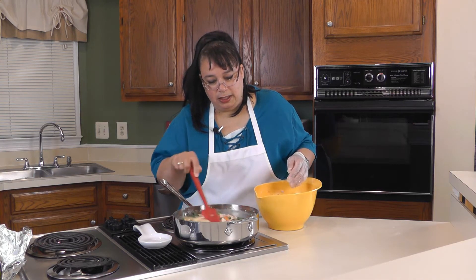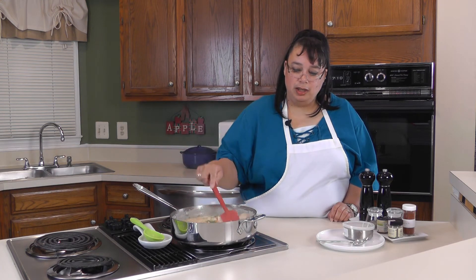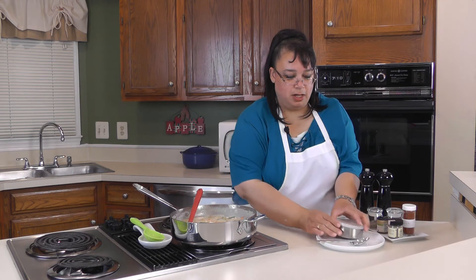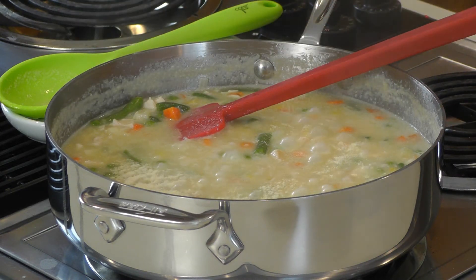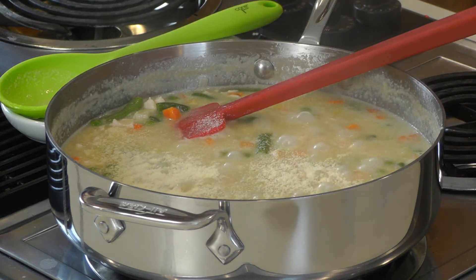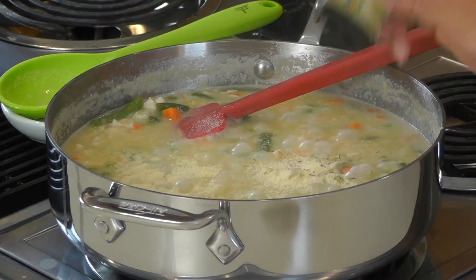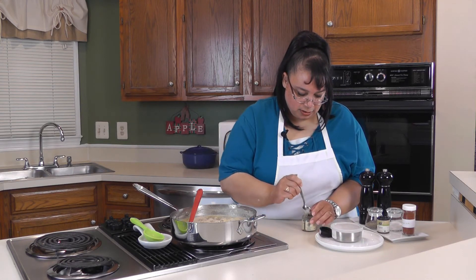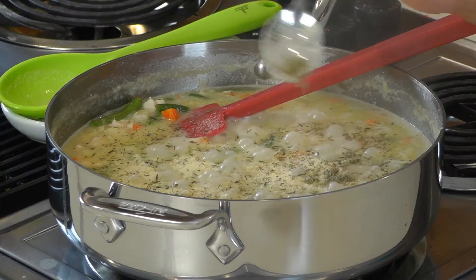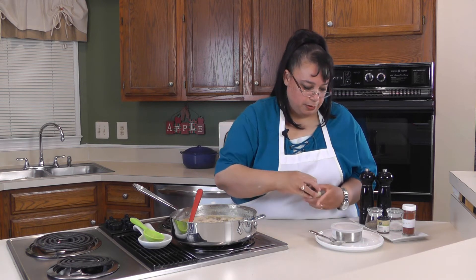We're gonna let this thicken up some and then season it. Our chicken and gravy is thickening up nicely, so now it's time to season it to your taste. I'm gonna put a little granulated garlic in here — I put in some fresh garlic but I like the concentration of the granulated garlic. I'm also gonna put in some thyme, and a little bit of sage. This is some rubbed sage — I don't want to put a whole lot because I don't want it to taste too much like sage, so just a couple dashes.